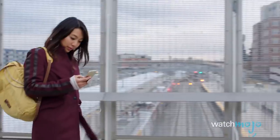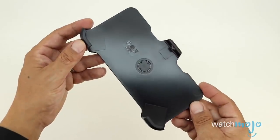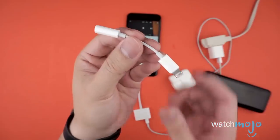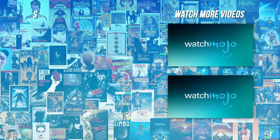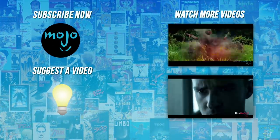Thanks for watching Gear Up. I'm Mark Saltzman. Let us know in the comments section what tech products you'd like us to review going forward on WatchMojo. And for more tech-tastic lists, be sure to subscribe to WatchMojo.com. Do you agree with our picks? Check out these other great clips from WatchMojo and subscribe for new videos every day.